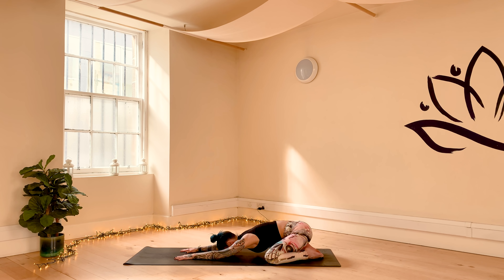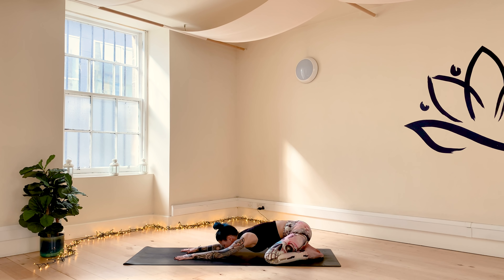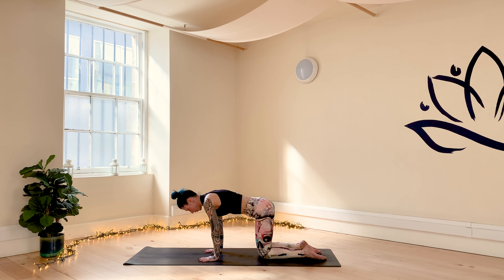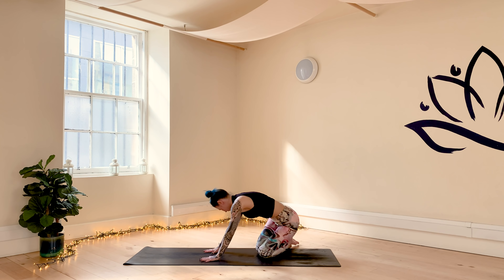With your inhale, breathe into the back of your body, and with your exhale, release the torso closer to the floor. Take three more cycles of breath. Feel free to bring some movement into your hips by gently moving them right to left, or remain still.